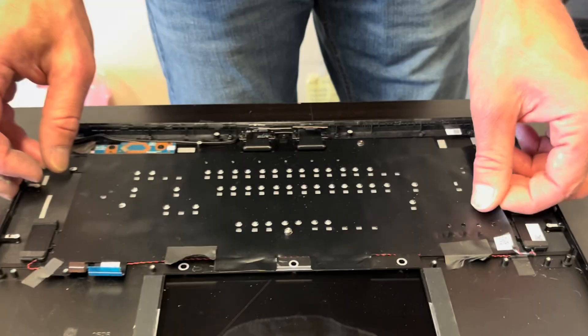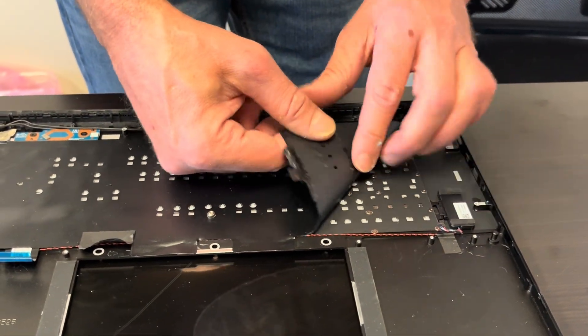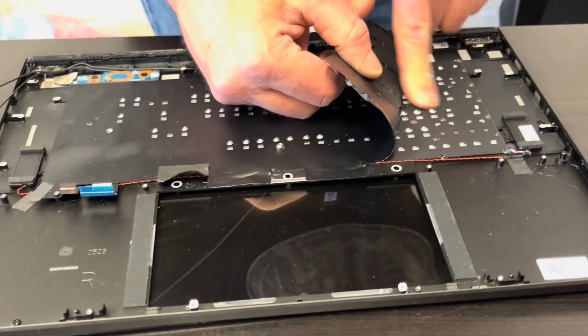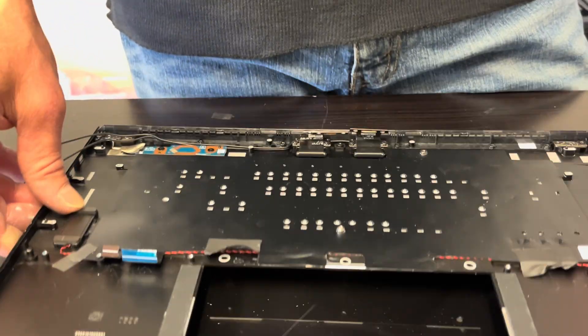Let's look at the keyboard. The keyboard is held by these tiny screws, so if it doesn't work, you can replace the keyboard, or you can look for the whole palmrest keyboard assembly.